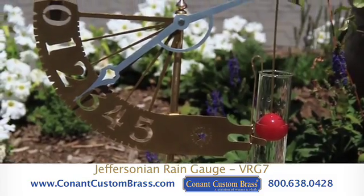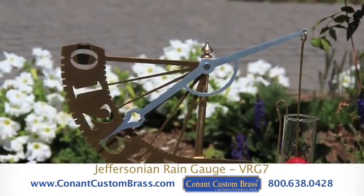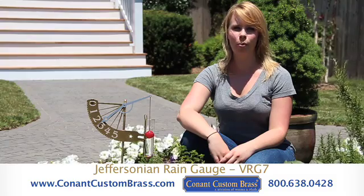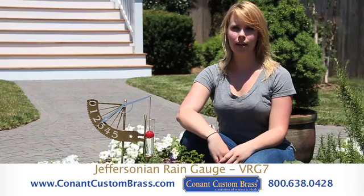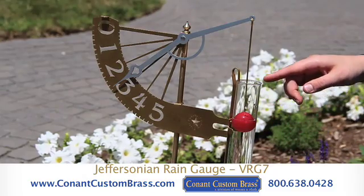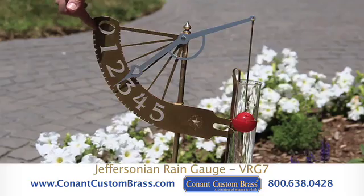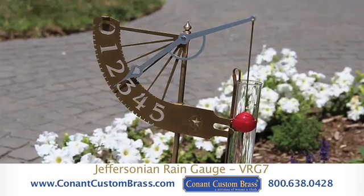Inspired by Thomas Jefferson's ingenuity and designs, this rain gauge uses a float and lever design to measure up to five inches of rain in one-fifth inch increments. As rain fills the clear glass vial, the red ball rises, thus causing the steel arm to climb up the five-inch scale with the arrow pointing to the number of inches of liquid in the vial.